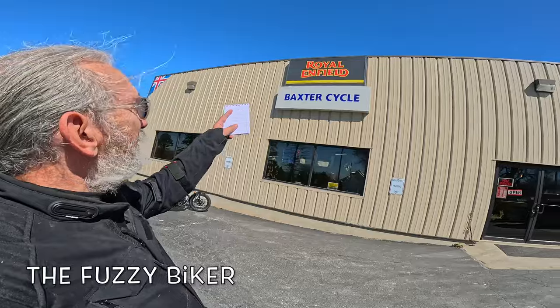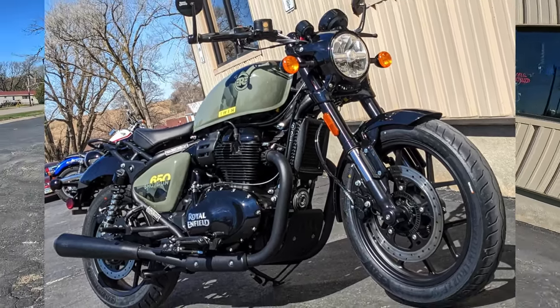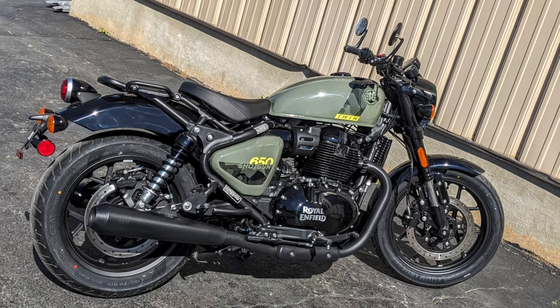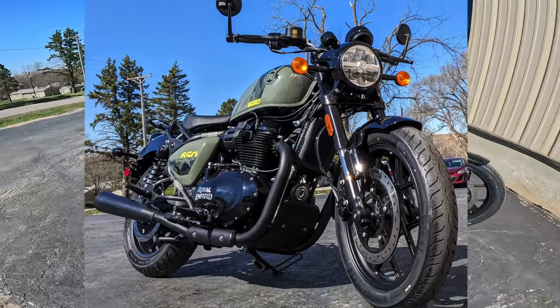Howdy y'all, Fuzzy Biker here at Baxter Cycle in the mighty Minipropolis of Marnia, Iowa. Look what we got today — this is the brand new Royal Enfield 650 Shotgun, or Shotgun 650, whatever you want to call it. Absolutely gorgeous motorcycle. I want to go over a little bit of detail here and we'll take it out for a ride.